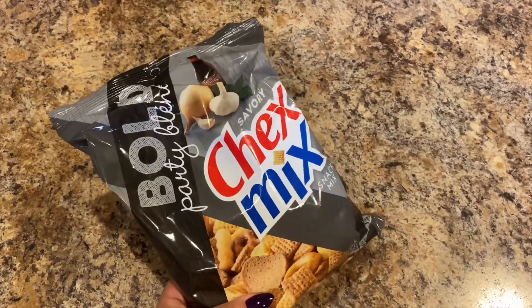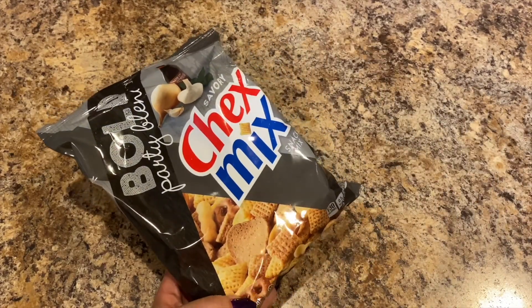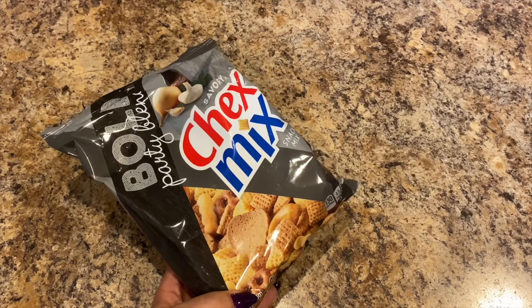Bold Party Blend Savory Chex Mix — Lily and the hubster like the Chex Mix.